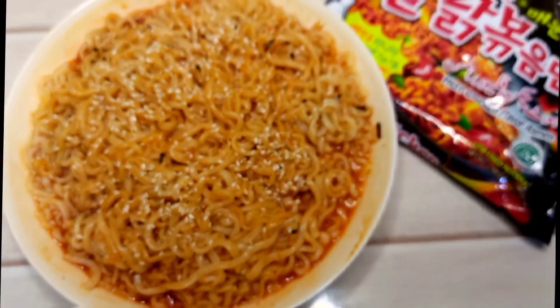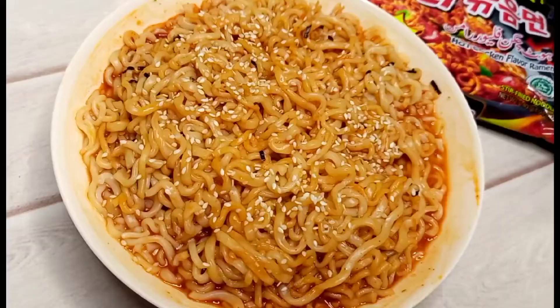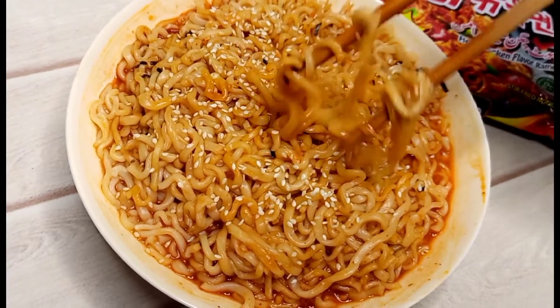It is ready to serve. It is very delicious.